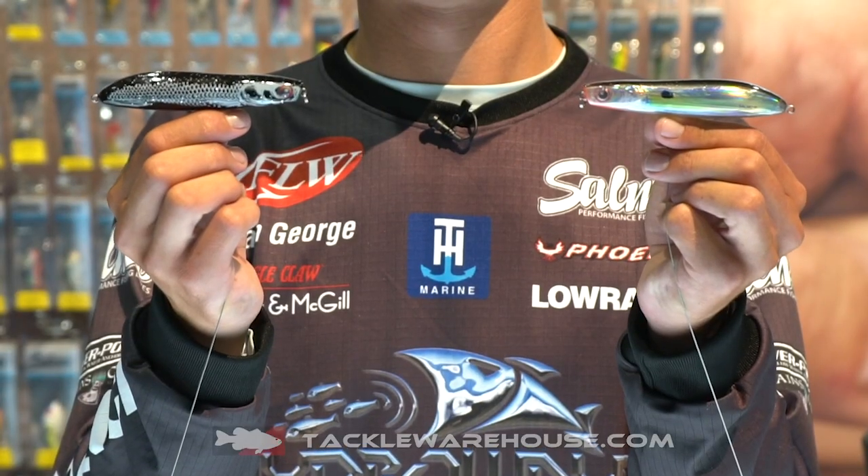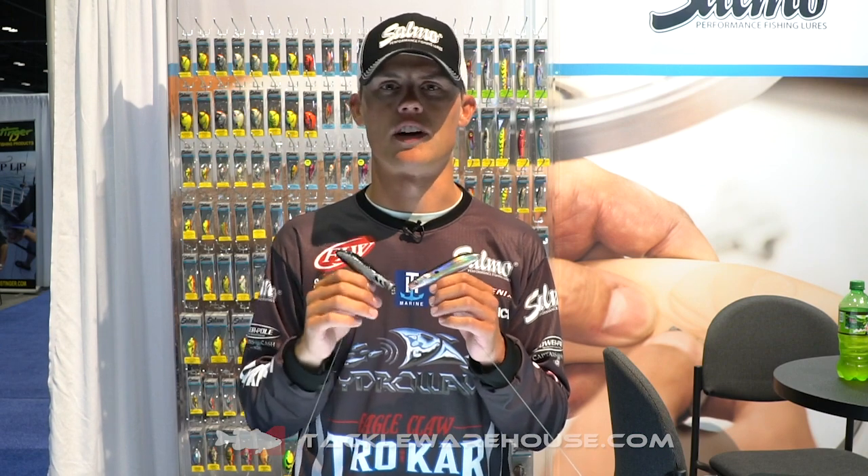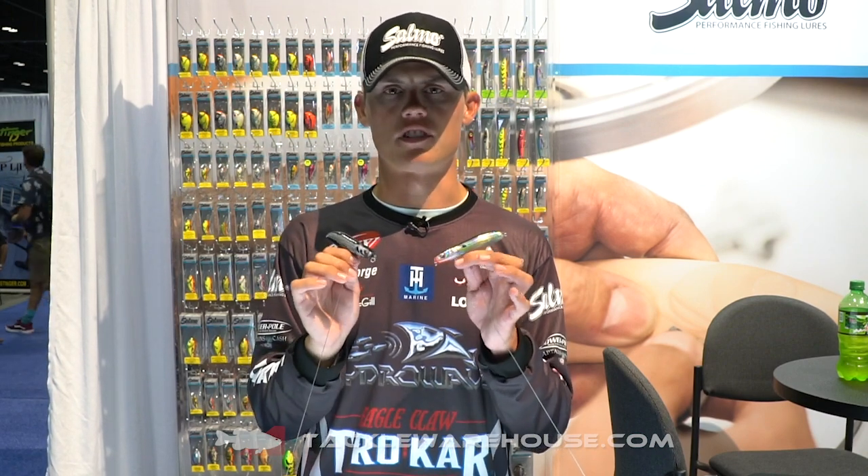We've taken the proper design of a mouth and put it in a walking style body. This lure has a long casting system in it, so for chasing those really far schooling fish, or even just short target casting around docks, lay downs, things like that — it's really versatile.